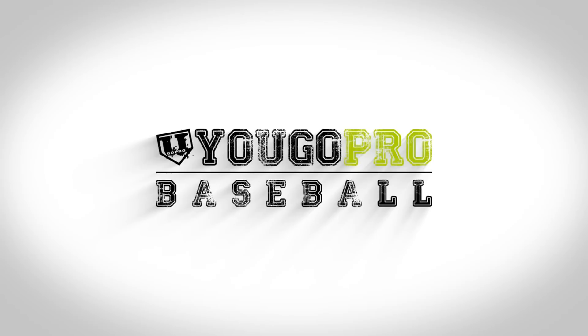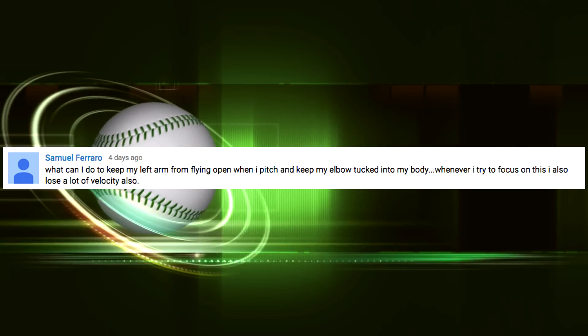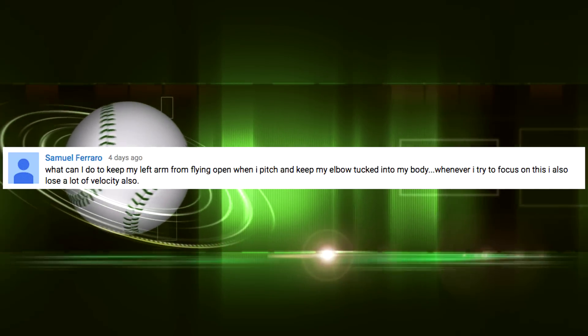In this video we're gonna talk about how to stop flying open when pitching. The pitching question we got on the website today is from Samuel Ferraro: what can I do to keep my left arm from flying open when I pitch and keep my elbow tucked into my body? Whenever I try to focus on this I also lose a lot of velocity. That's a great question.